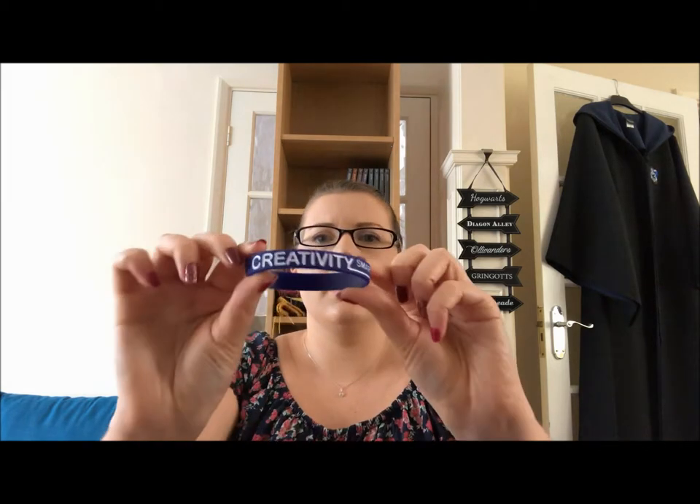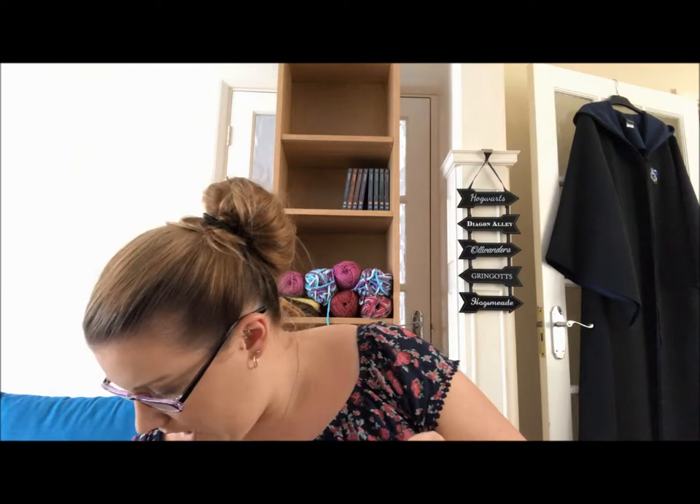Then we've got a bangle — a little rubber bracelet — that's got Ravenclaw traits on it: creativity, smart, clever, sharp, and calm. This is house specific, so I assume the other ones will have things like bravery and courage on them.